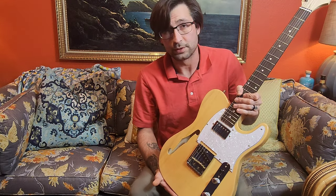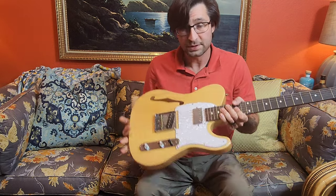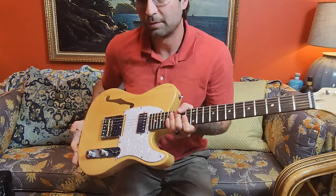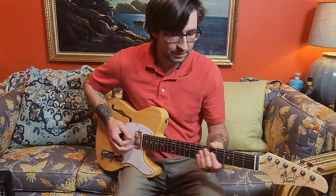Otherwise, it's a great guitar — it's fun to play, especially now that it's set up. It sounds pretty good. I'm going to run this through my Roland JC-77 down here on the floor, leave it on a clean sound, and we're going to see what it sounds like.